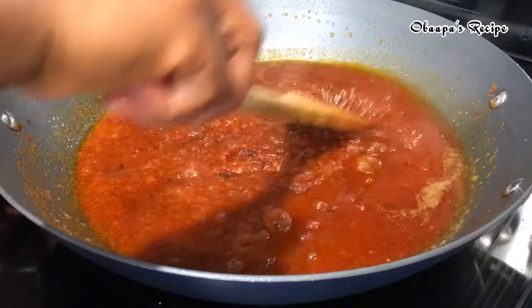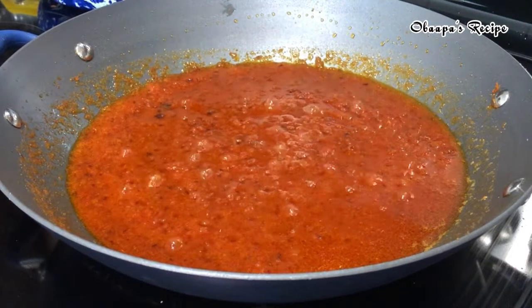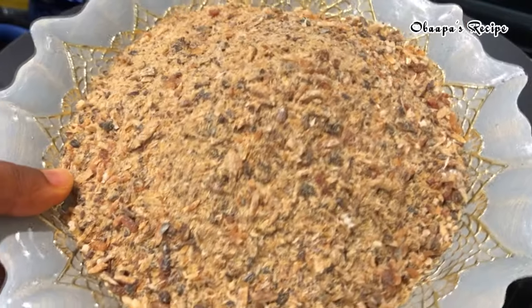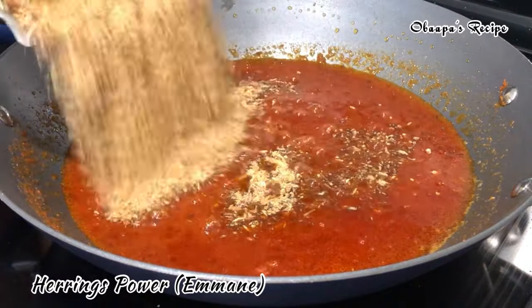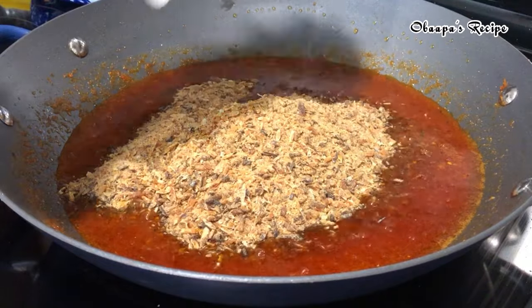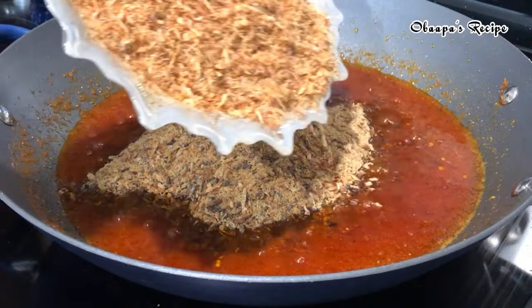After you add all your favorite spices, let it cook for an extra 10 minutes, then go ahead and add your blended herrings. As you can see, it is not completely smooth — it has some chunks, and that's the herrings which I really love. Then go ahead and add your shrimp too — everything is fresh and you can tell this shito is going to come out very delicious.